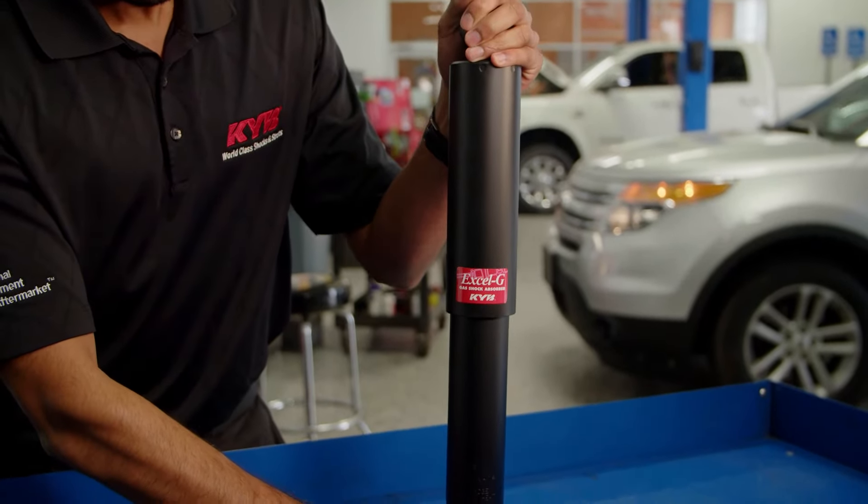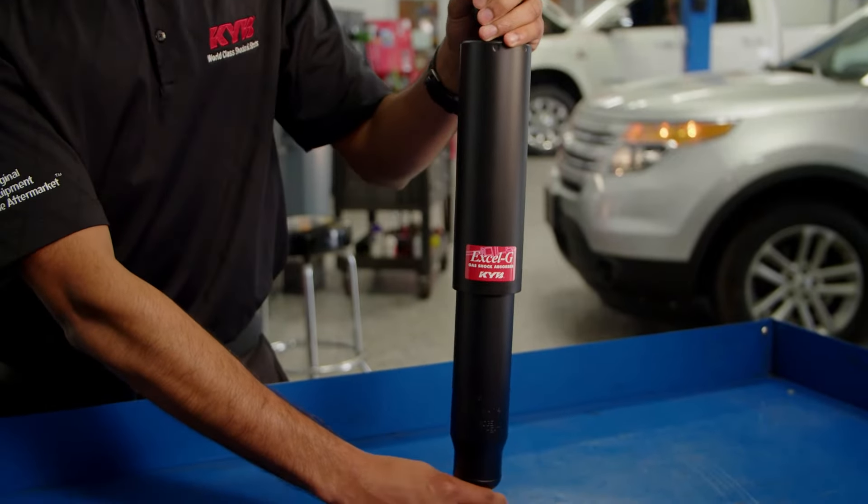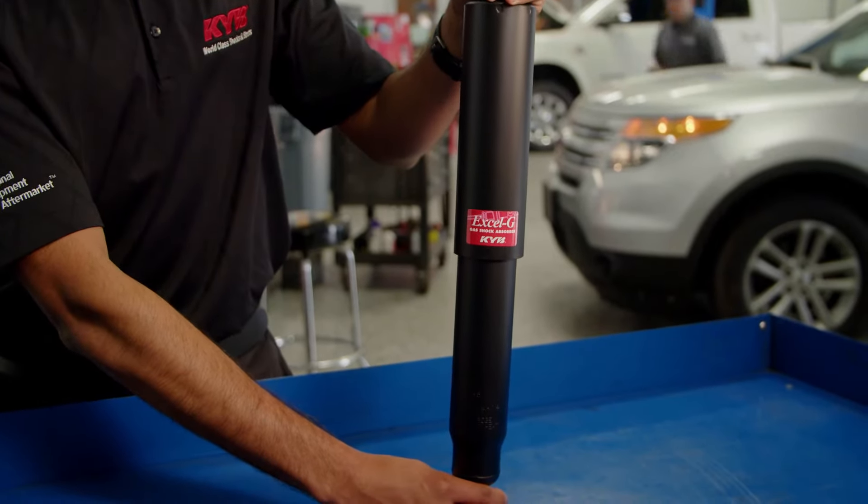It's okay if you can compress the shock or bare strut with your hands. The valving is designed to work with the weight of the vehicle and won't engage with such light force.